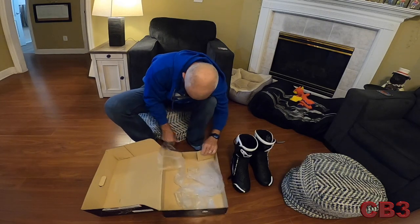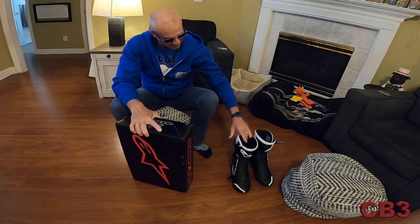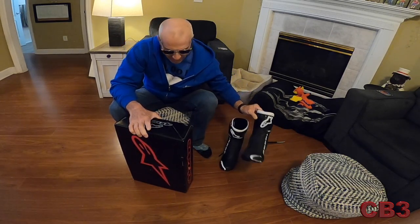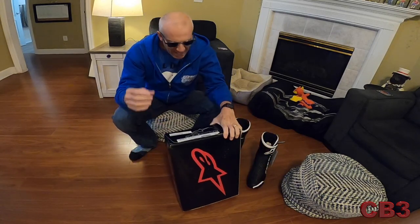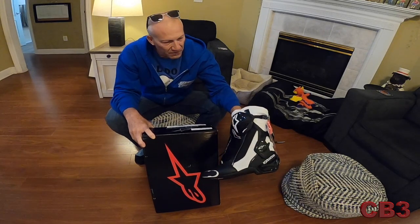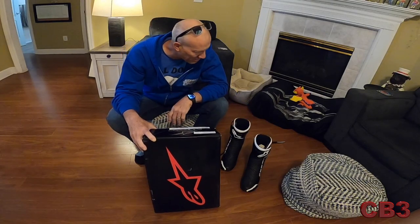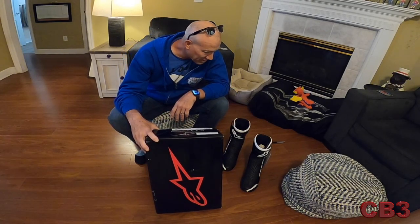I guess we'll see how well they fit on my feet. So as you can see, they are Alpinestars boots from the beautiful Alpinestar logo. What model are you asking? Yes, you're asking, of course — SMX Plus V2 Vented. We'll talk a little bit about them here in just a few minutes, but let's go ahead and try these things on and see what they feel like.